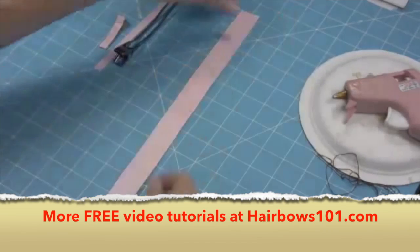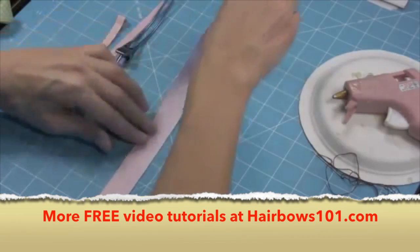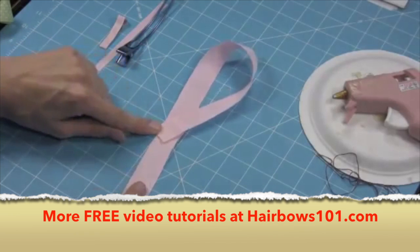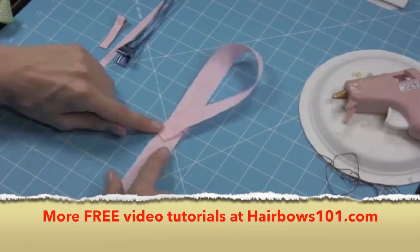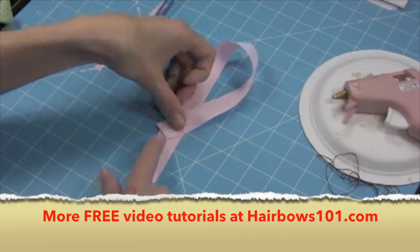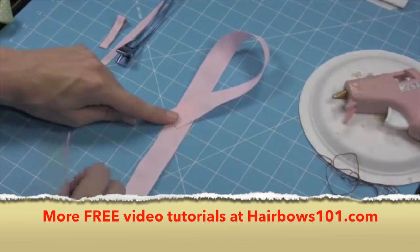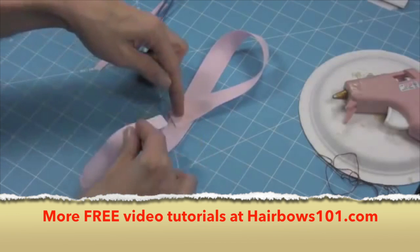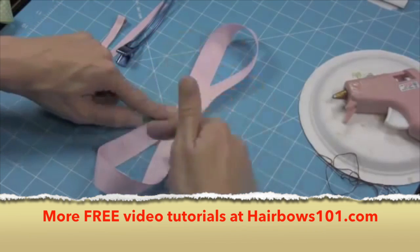I'm going to lay my ribbon out vertically and take the top of my ribbon and bring it right over the center, kind of making that awareness ribbon look when we make our knots. Just going to put it right over that middle mark. Then I'm going to take the bottom ribbon and do the same thing going the other way, put it right over the top. So now I've got this figure eight.